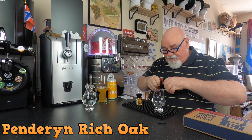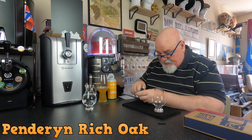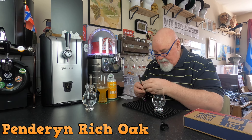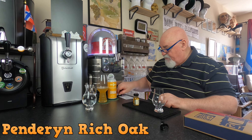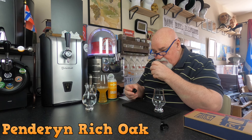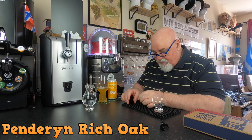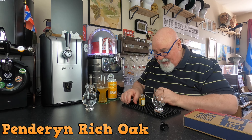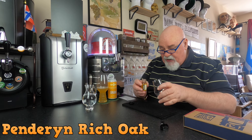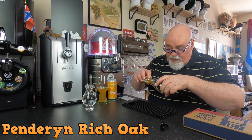It's got a wax cap — let's get that off. Okay, that was fairly simple. Oh, it smells lovely — light and fruity. I'll pour it into my Glen Cairn. It's quite a short measure.